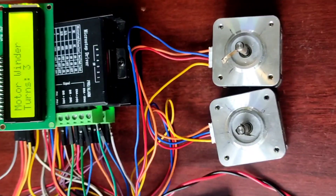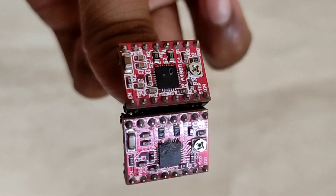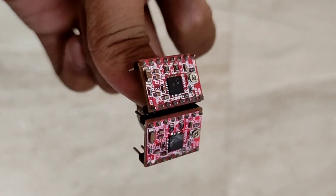Hey guys, ever wonder how a stepper motor is operated? Here is the A4988 stepper motor driver — a popular and compact microstepping driver that makes controlling stepper motors easy and precise.